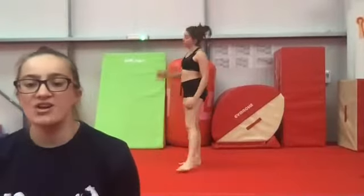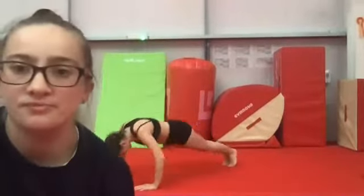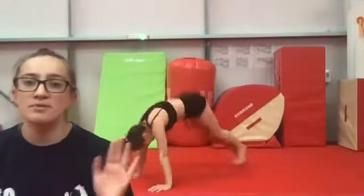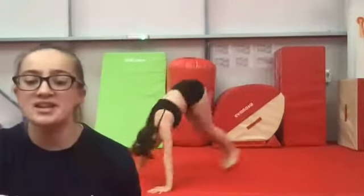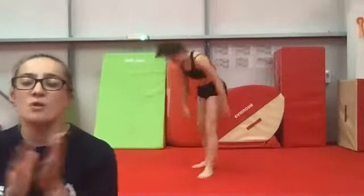Next up everybody's favourite — we've got burpees. Remember you can add a press-up in if you're feeling super strong. Jump up nice and tall. When we jump into our front support shape keep our back nice and tight — no soggy bellies going down to the floor, keep your chest up tall.